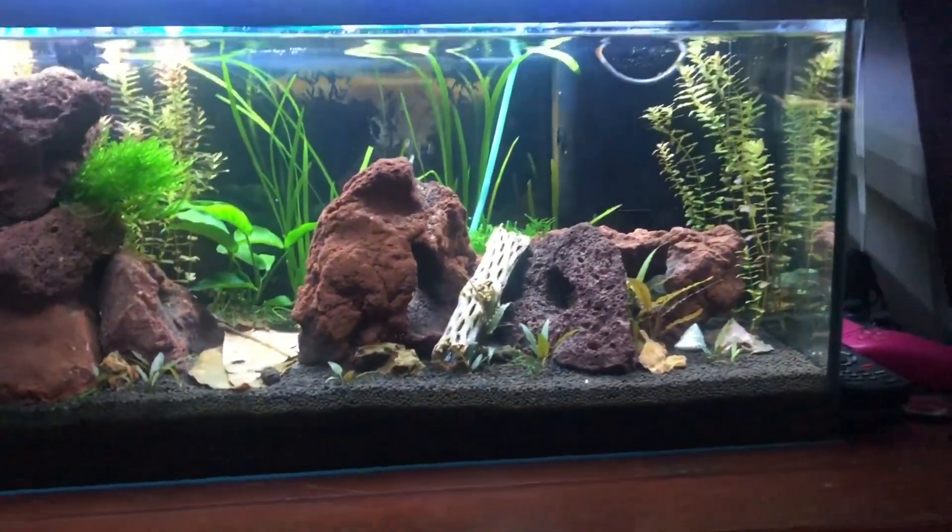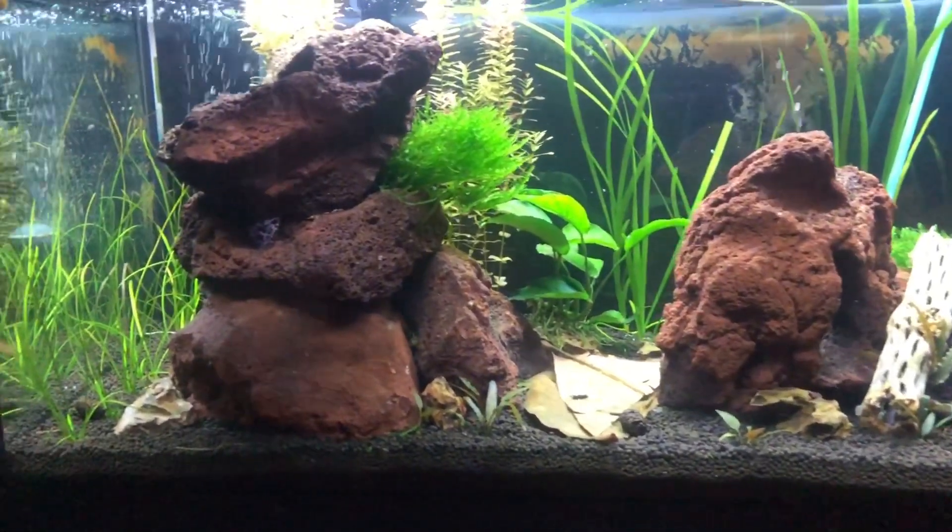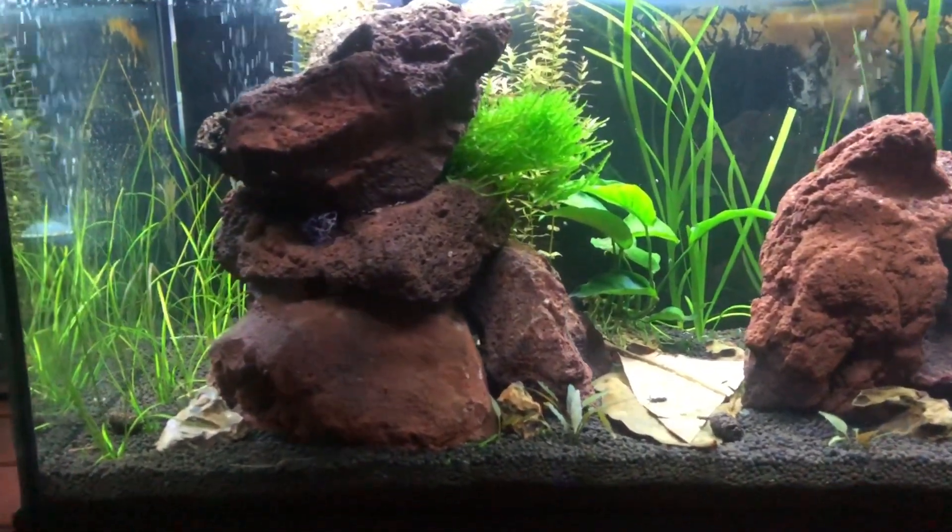Hi there, welcome to my shrimp room. That's right, it's not a fish room, it's a shrimp room. This aquarium is not empty, I assure you.